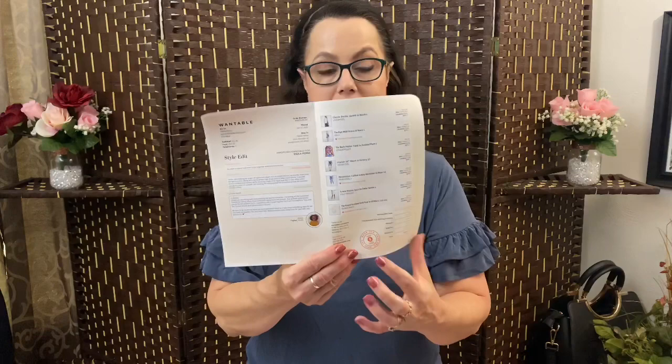Let me get the bundle out of the box. This is the way it comes — it's beautiful. You can see all the items; I see some tie-dye here and maybe some jean material. Let's go ahead and open it. Your closet is going to thank you. When you open it up, it has all your items listed right here along with the prices, and there is a note from my stylist.